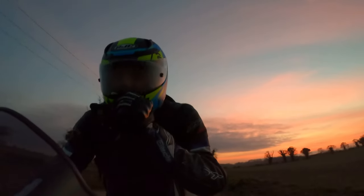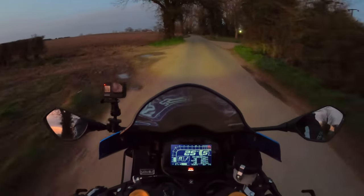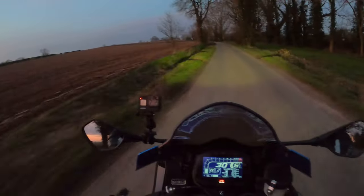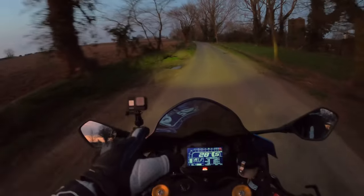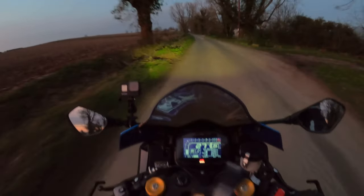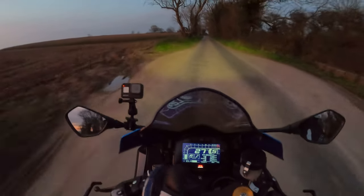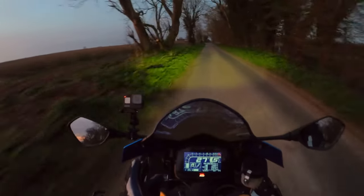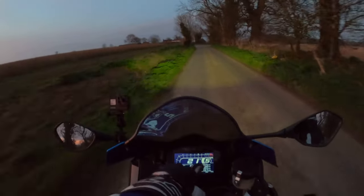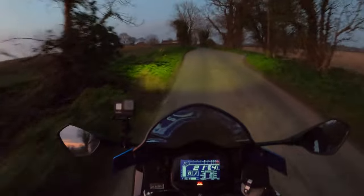It's steaming up a little bit here. Just to do a quick demonstration of how the lights perform on the bike and what the LCD dash looks like. And to be honest it's quite bright — you can actually turn the brightness down on it. You've got the rev counter up here, speed obviously, there's your rev counter.